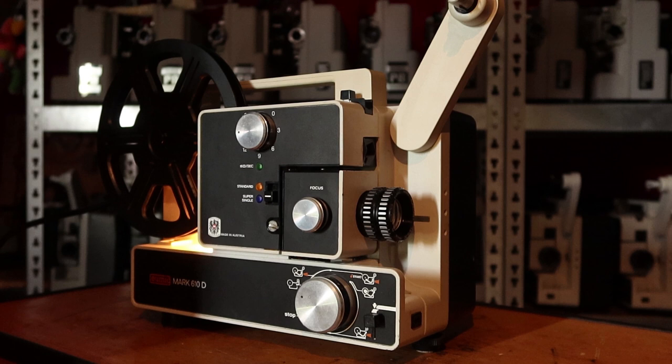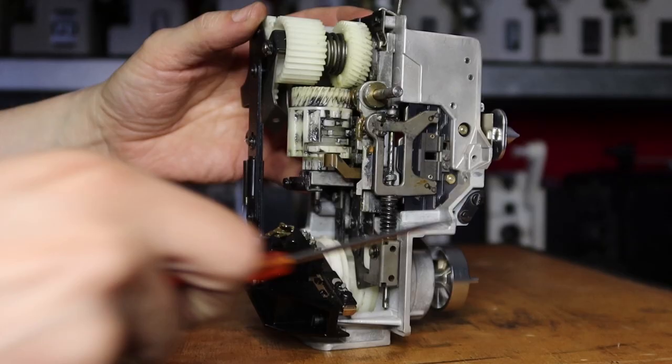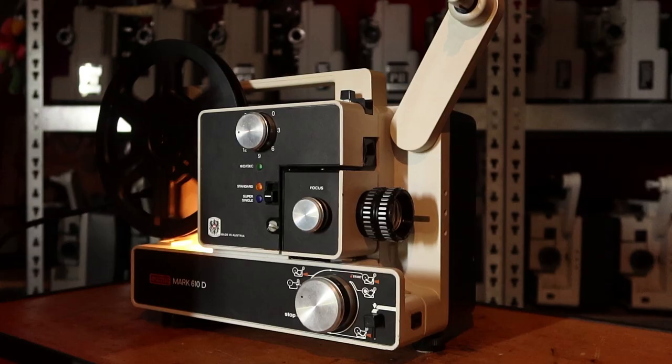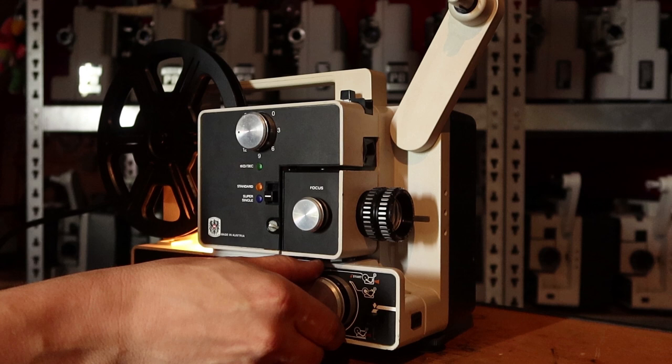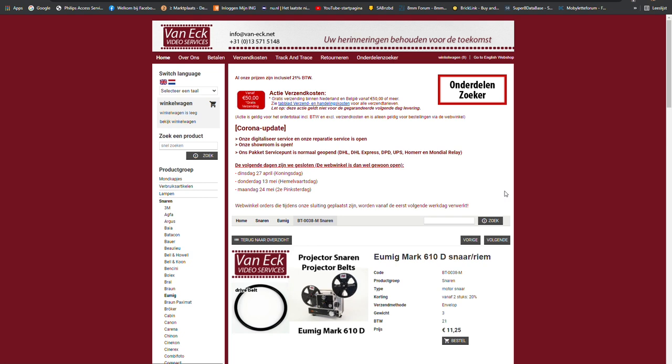Sometimes when the belt gets old, the projector just hums when forward motion is selected and will not start playing. The main problem is that the old belt is not flexible enough anymore to get around the small motor pulley, and if the claw is against the cam lobe this means too much friction to overcome. The quick remedy is quickly shifting it in reverse and then forward again to build up speed before it reaches the cam lobe again. The long-term solution is to replace the belt.